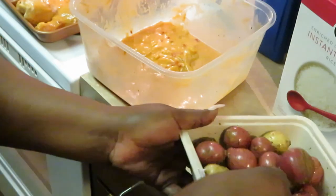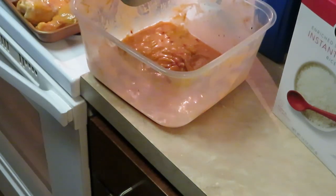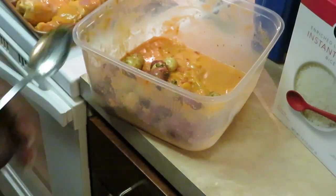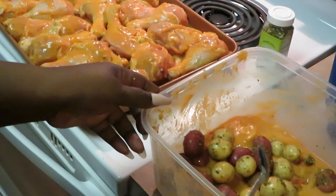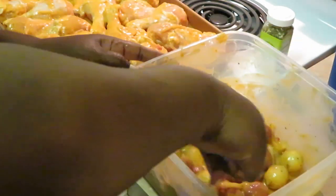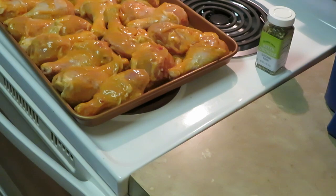Look at that — they're all nice and seasoned up! I'm gonna put the potatoes in my remaining curry sauce and make sure I get all those seasonings in there. This is gonna be full of flavor. I've got the potatoes in the curry sauce — just gonna mix them up to make sure they get nice and coated. That seasoned blend on the potatoes with the curry sauce — oh, that's gonna be good! This is almost gonna be like a one-pan meal.